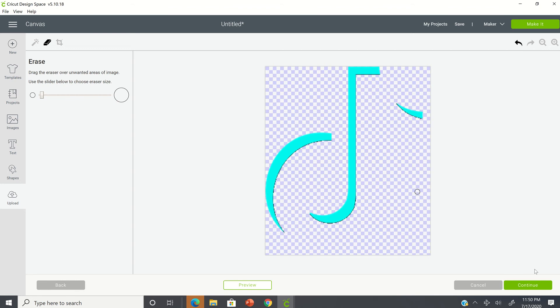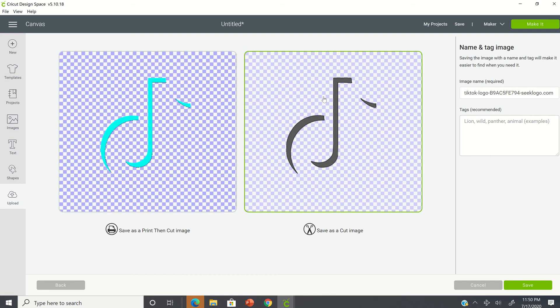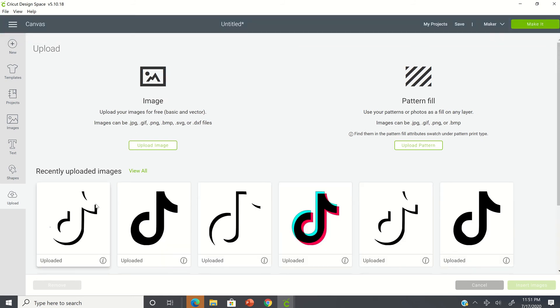At this point, I'm going to click on continue. Normally with print and cut you would select the left-hand side, but this time we're going to select the right-hand side. It is best to name your image, so I'm just going to call this TikTok logo one, and then I'm going to select save. It's going to bring it into your uploaded images, so we're going to select that and then insert images.